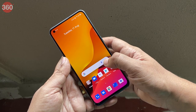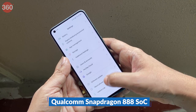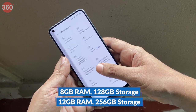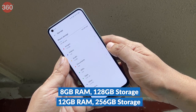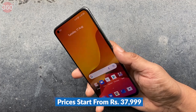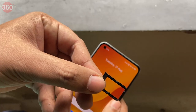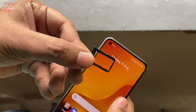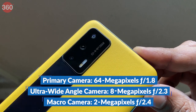Moving to core hardware, the Realme GT offers a Qualcomm Snapdragon 888 processor. The phone is available in 8GB and 12GB RAM variants with 128GB and 256GB of storage respectively, with pricing starting from Rs. 37,999. The SIM tray has two slots for two nano SIMs with no room for storage expansion.